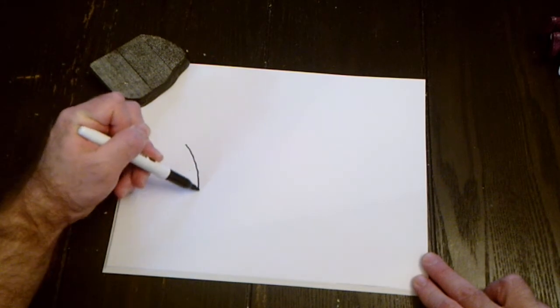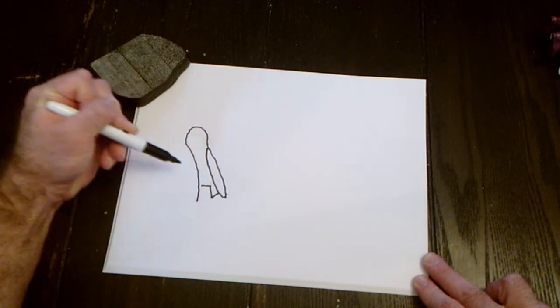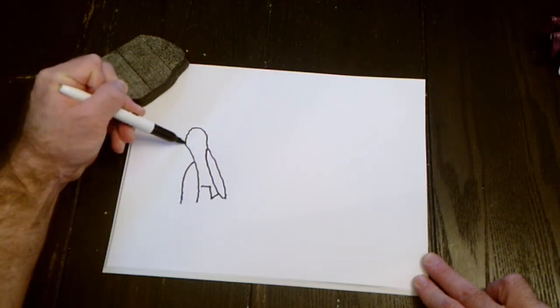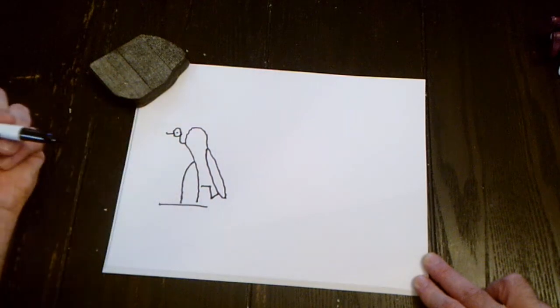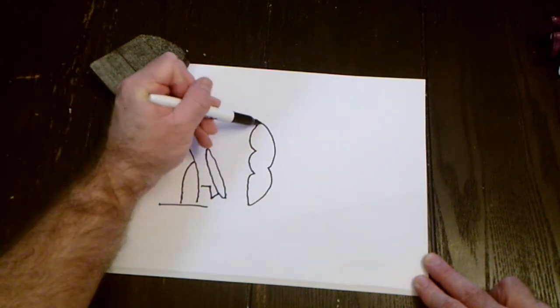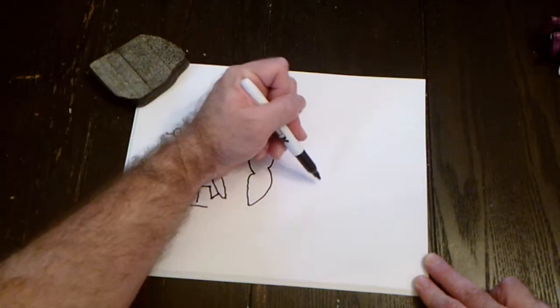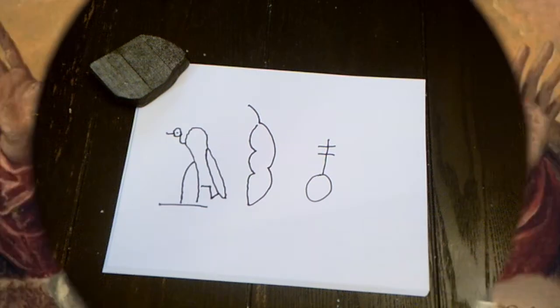Last week we started off with the vulture, which is a curved line down, hump down, up for the back, a little back feather, second leg, curved neck, beak, eye, and something to stand on. Next we did the acaipod, which was three humps down, two up. And then last we had the heart — circle, line, two crossing.